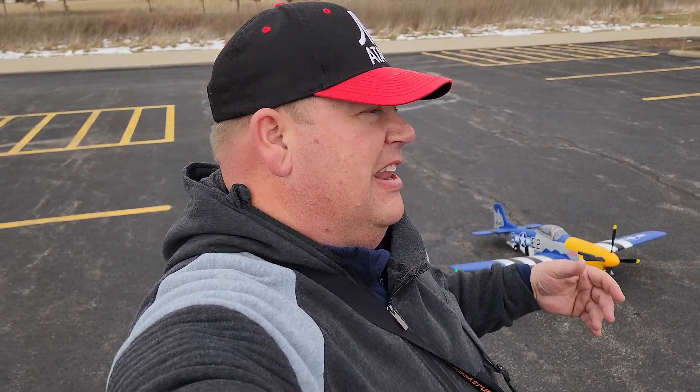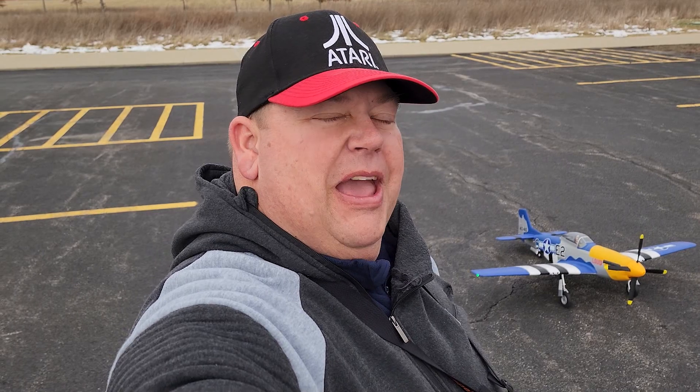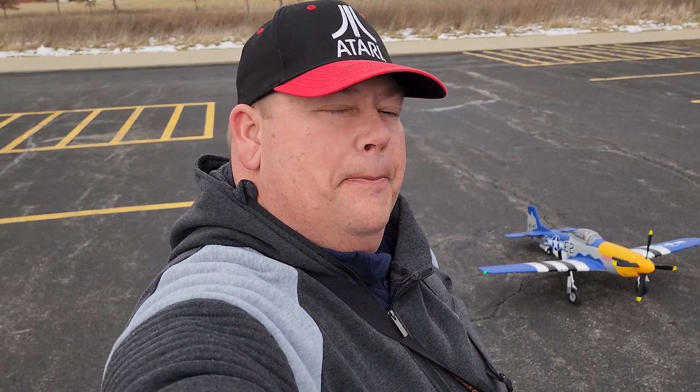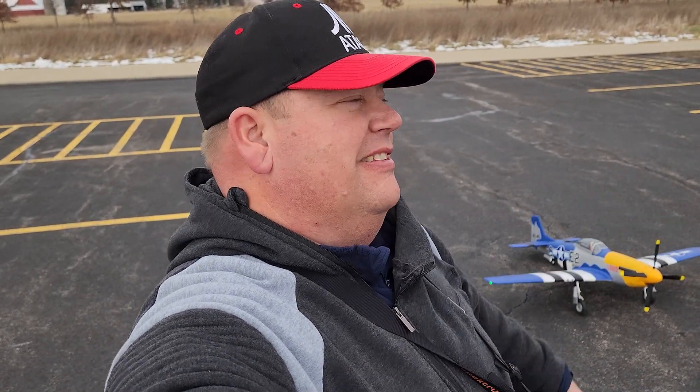I am Grandpa Gary and I just got here. Today is a beautiful day — I flew in the last video already today and it's just so nice I had to get another airplane out here. I thought, man, the E-Flight 1.5 meter P51 Mustang — this airplane is so awesome. I rarely fly it off pavement but because of the snow we're gonna do it off the pavement today.